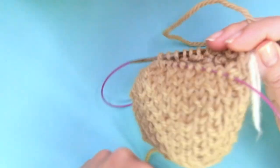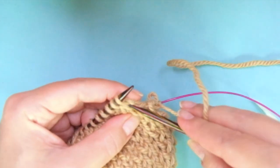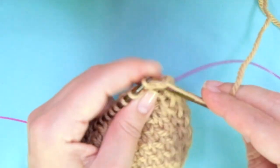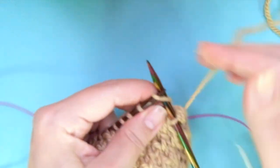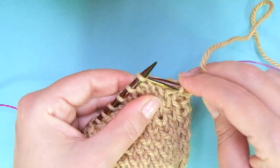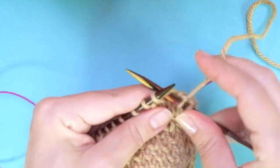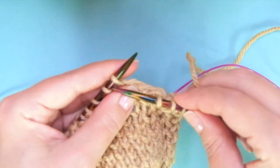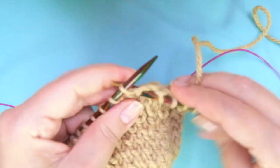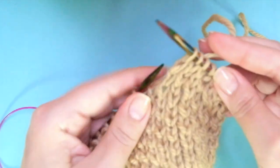Third round: the repeat is knit one from the row below, and knit one normal. It's just the opposite of round one. Knit one inserting the needle into the stitch from the row below, knit one normal. Repeat: knit one below, knit one normal — continue all the way through.